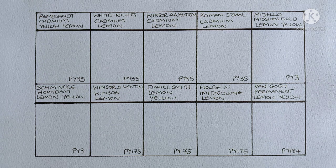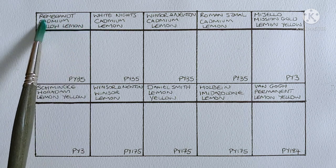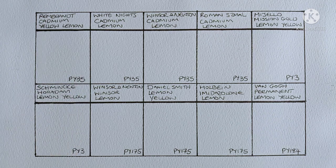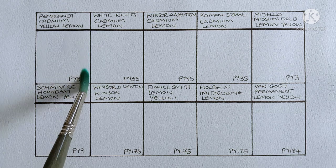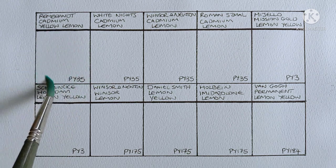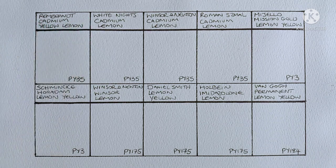As you can see I have quite a few here as I'm including the cadmium lemons too. Now lemon yellow is a pigment that I don't tend to use all that often, but I do like to have it available to me in my palette on the rare occasions that I do need it. Sometimes I need that touch of bright yellow or a bright green that I can't get from other pigments on my palette.